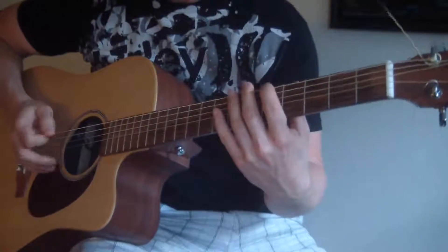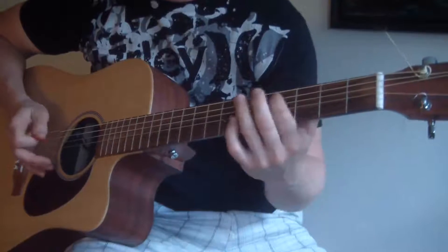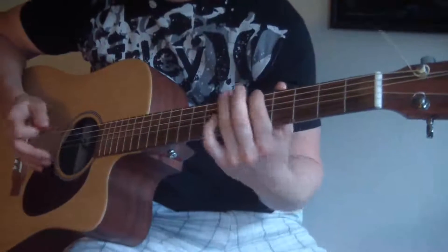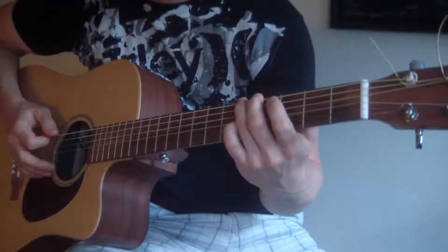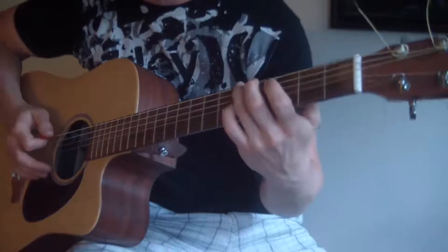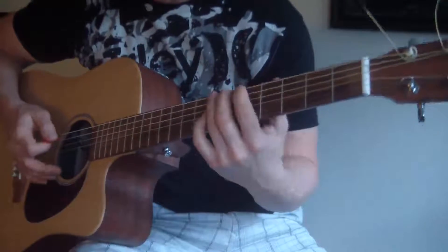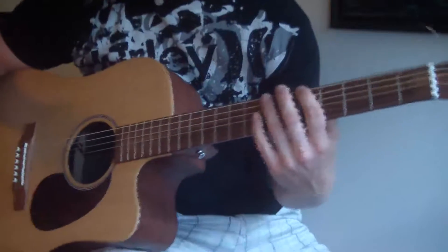Now let's talk about the lead part. I start at the fifth fret E string to the seventh fret A string, and I'm also muting those strings — not letting them ring completely. I'm muting them a little bit with my right hand on the bridge.